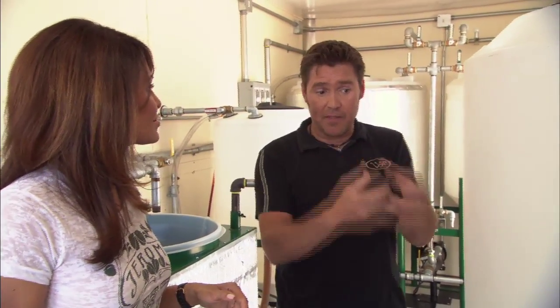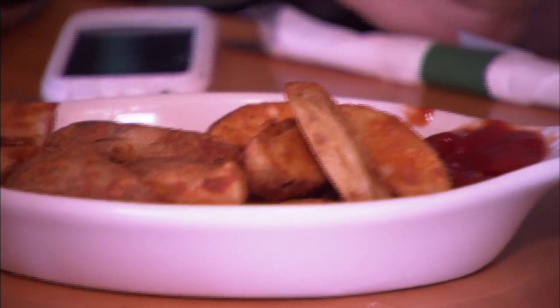These green soybeans grew and scrubbed the atmosphere — they took carbon dioxide out of the atmosphere. Then we ate the french fries that were cooked in soybean oil, and now we're using that same grease to run our vehicles. It's a beautiful, beautiful harmony.